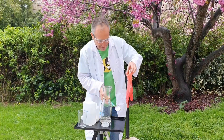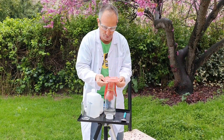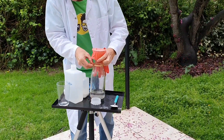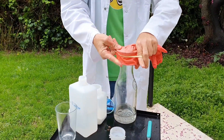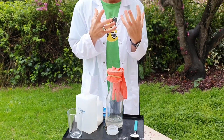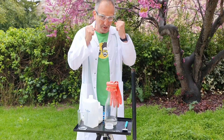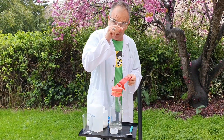Now I'm going to put the glove over the top of the bottle, and with the rubber band I'm going to seal it so the pressure will stay inside. Now it's really exciting — what you need to do is raise the glove so the baking soda meets the vinegar.